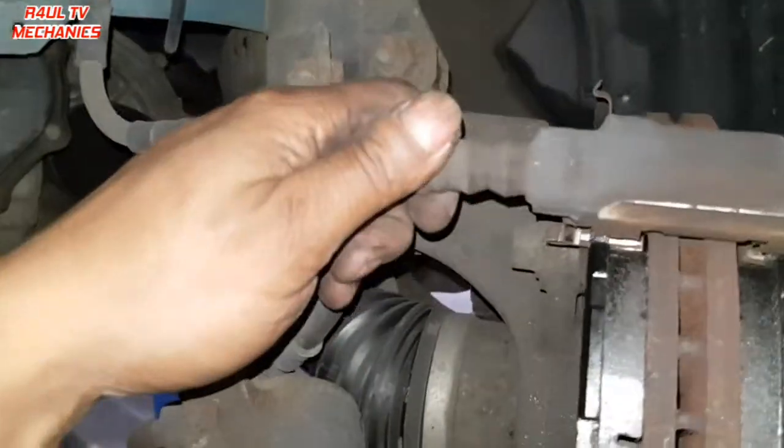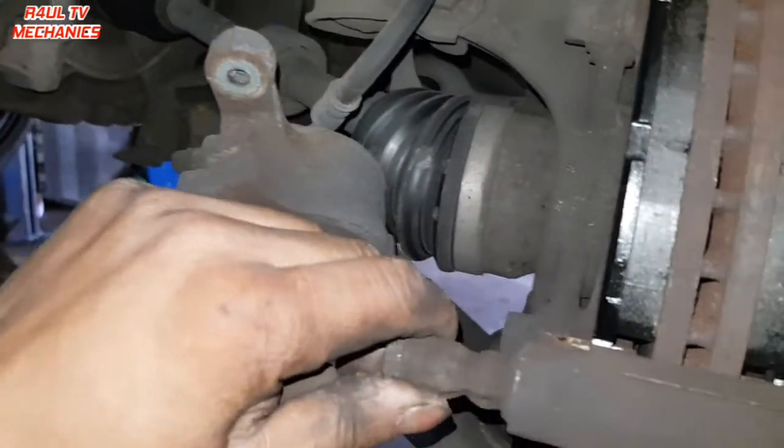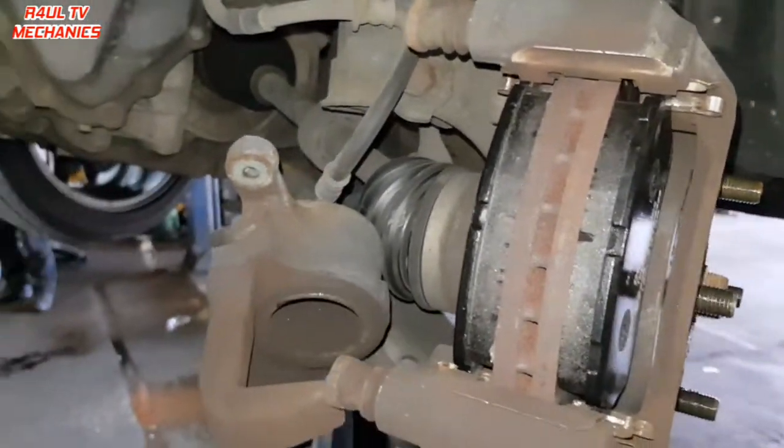Another top tip: make sure the caliper slider pins are nice and free. As you can see, these ones move freely. If the sliders are sticking, it'll mess the brakes up.